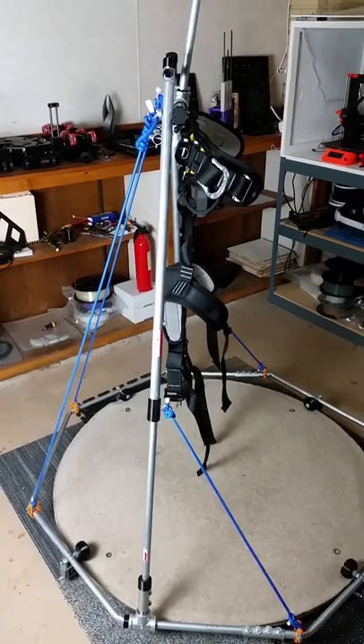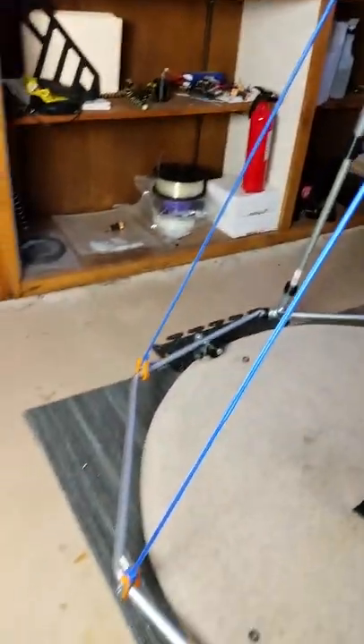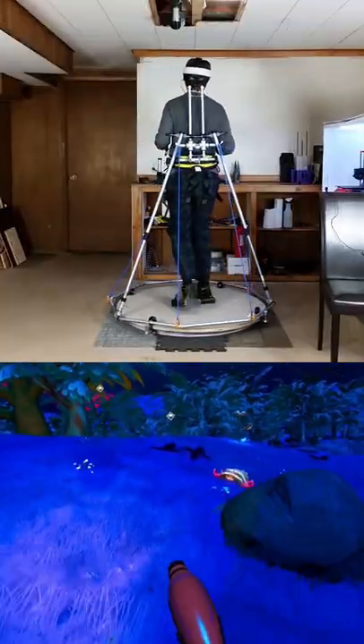I've added the blue ropes to help keep the rig's legs from flexing too much. They definitely help. I made several other improvements, but anyway I used the rig in some games for a few hours and so far it's worked great. Some videos of gameplay and a build guide is coming soon.